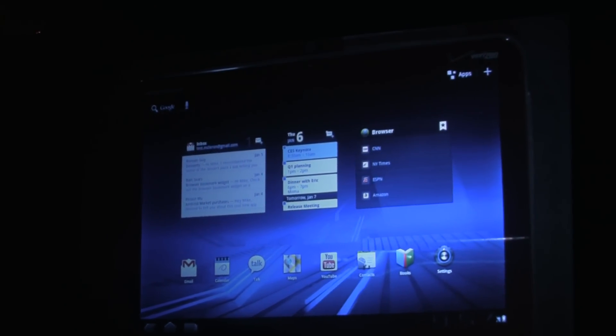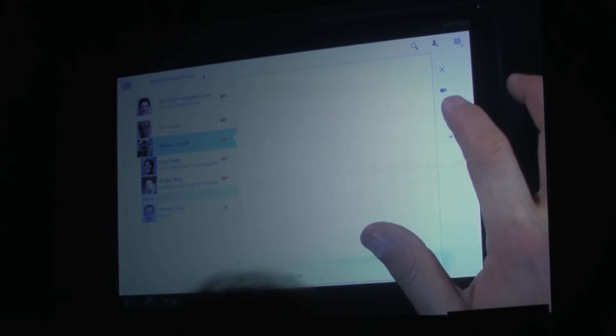We've seen that Honeycomb makes a really nice entertainment device, but Android has always been a great communication platform as well. Earlier you saw me jump into Google Talk using notifications and multitasking, but sometimes you want face-to-face communication. Now Honeycomb supports that too — I can go back into Google Talk and start a video chat with Matias Duarte, our design director, responsible for the cool new look of Honeycomb.